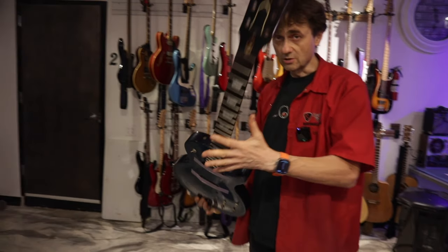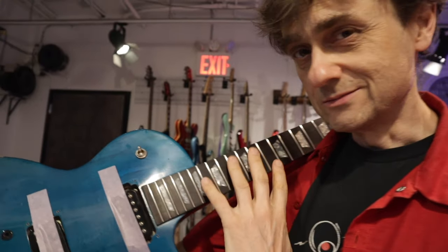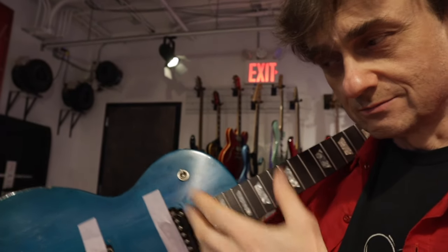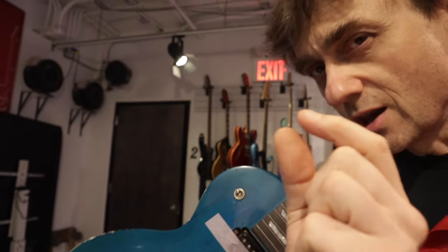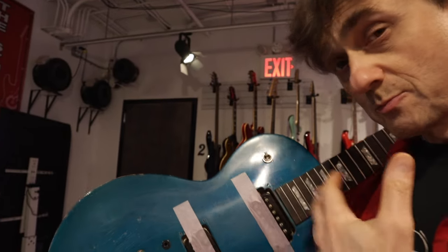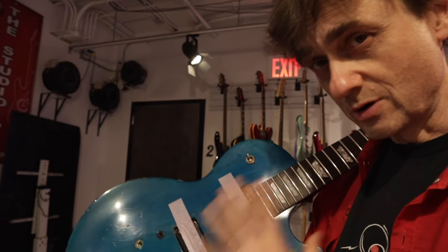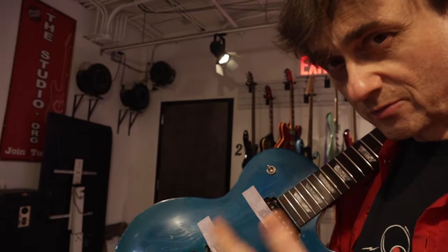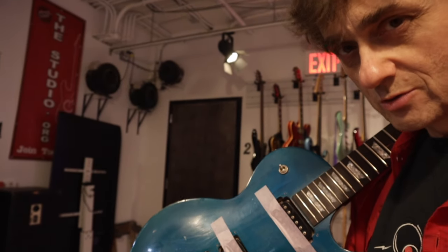I just refretted this guitar, but before I installed the frets, I planed down the fretboard to make it even, which made it a little bit thinner. So, if we keep planing the fretboard every time we do a refret on a guitar, eventually there will be no fretboard left. So what should we do about that? Let's talk.